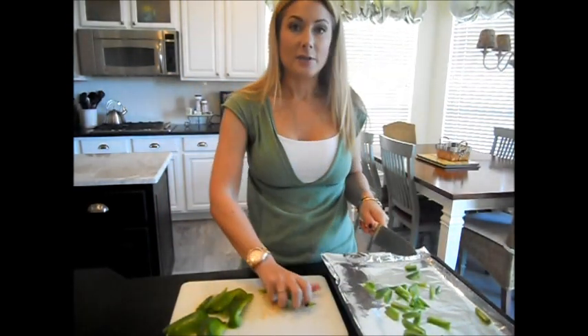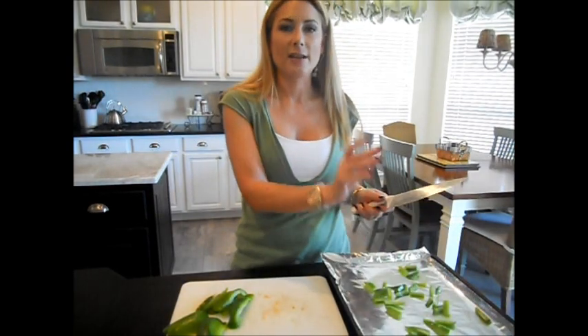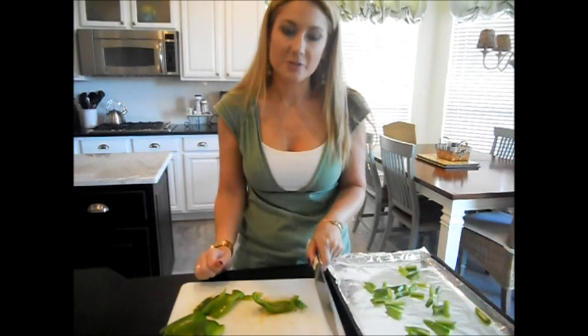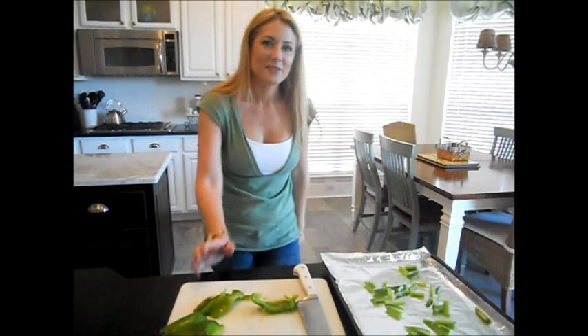It goes really quickly! Anyway, I hope that was a fun tip for you if you didn't already know this. I'll put a recipe in the description box — it'll be for roasted veggies. Look in the description box for the full explanation of what I'm doing, and I will see you all in the next video. Thanks for watching, bye!